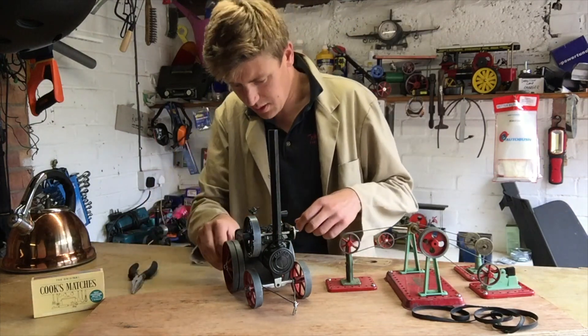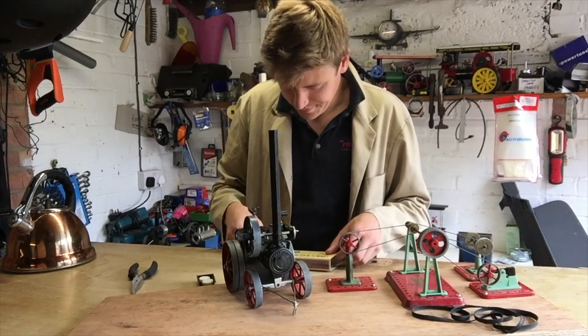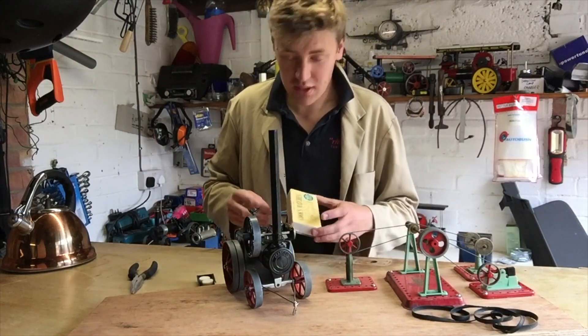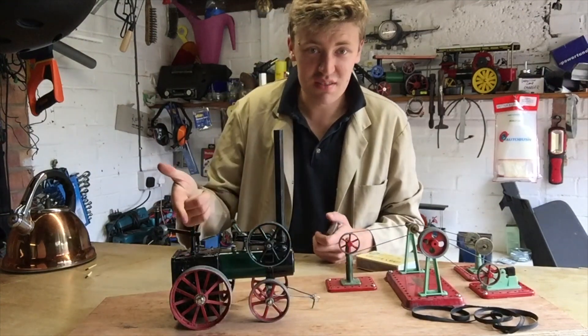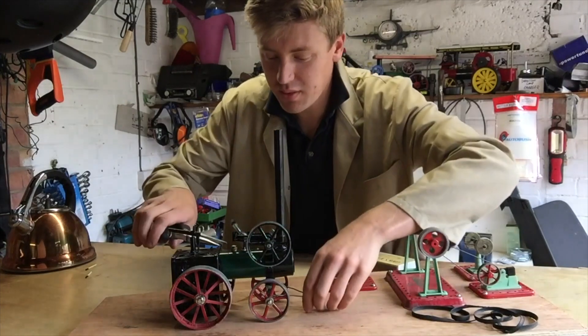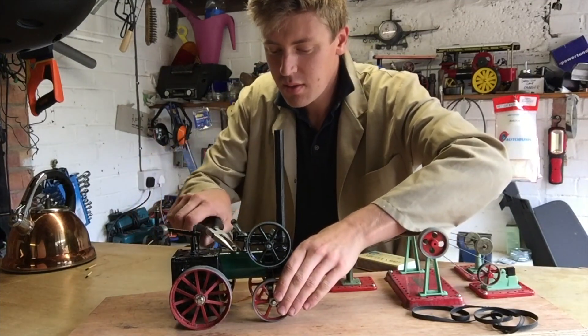Now, last time I fired this engine up, it was quite a wet engine, quite leaky, so there'll probably be quite a lot of water. Right, so the fire's lit, water's in the boiler. I'm just going to tighten down the safety valve, make sure that doesn't leak too much for us. And now we wait.